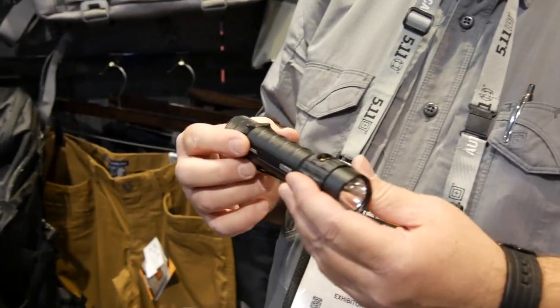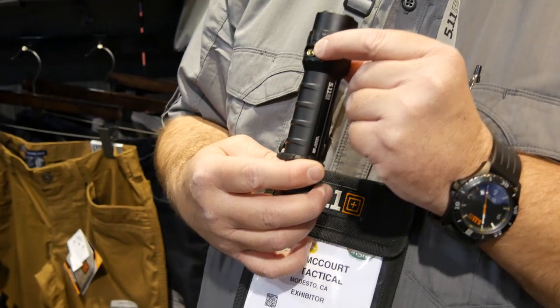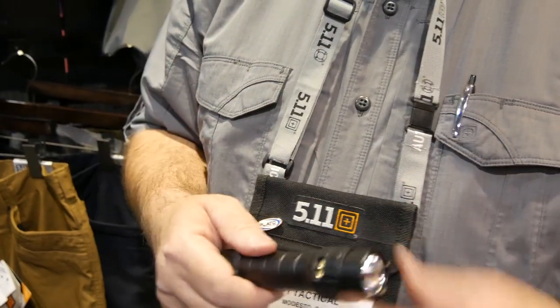The R1 is an aerospace aluminum body, nicely machined, with a type 2 anodized finish. It still has the contacts, so if at some point you decide you want to convert it to rechargeable, nothing to it — you just buy a rechargeable battery, buy one of our rechargeable mounts and bases, and that'll come with AC and DC connectors. You'll be good to go no matter where you want it.